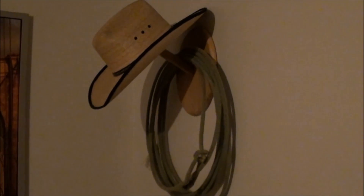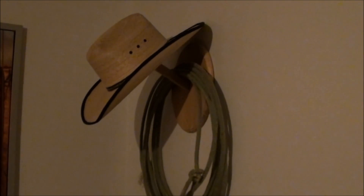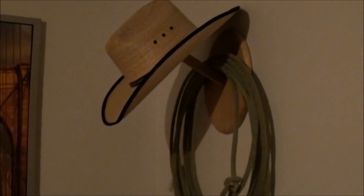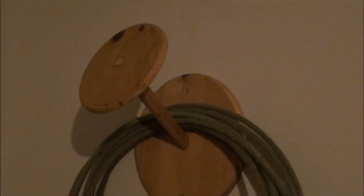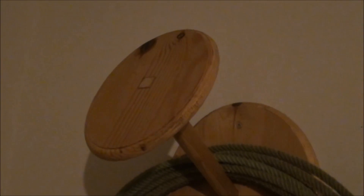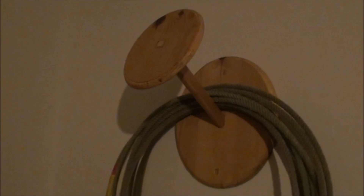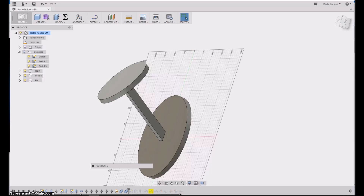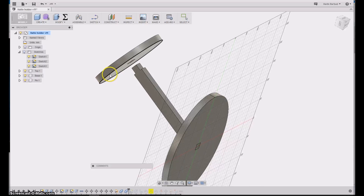If you ever need to hang your cowboy hat, this is a way to do it — it even goes with the rope. It is simply two elliptical pieces of pine put together with a simple through joint, with small dog bones at the edges. I will go through how I made it and also the drawing part in Fusion 360. Here we are in Fusion 360; you can see how it's put together with the joint here and also here.